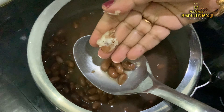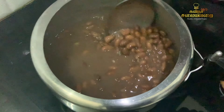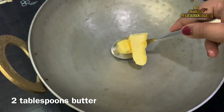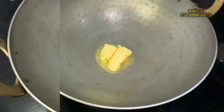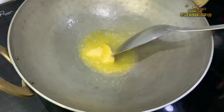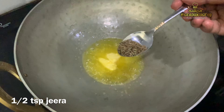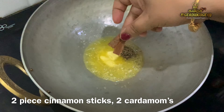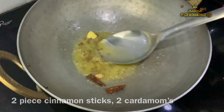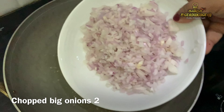Soak the rajma for about 10 minutes to prepare it. Put the rajma in a cooker and cook it. Put the weight on the cooker and cook for about 3 to 7 whistles. We are going to open the steam pressure after cooking. It is perfect.